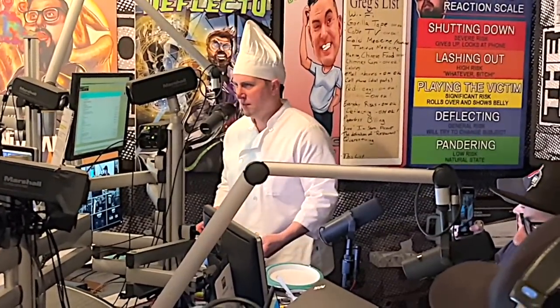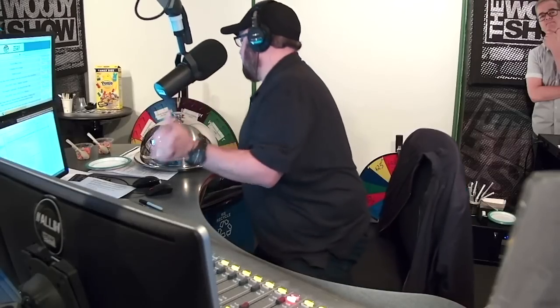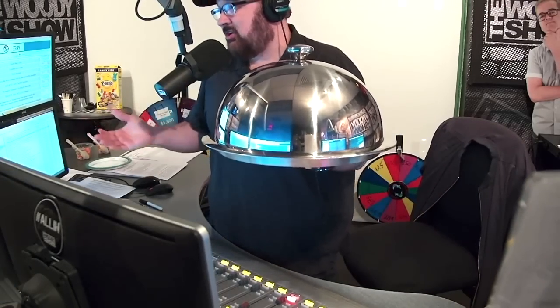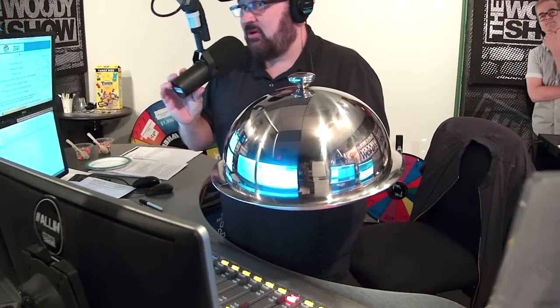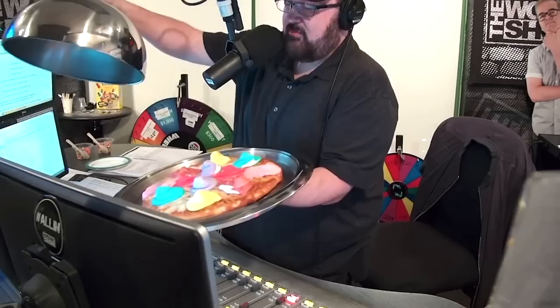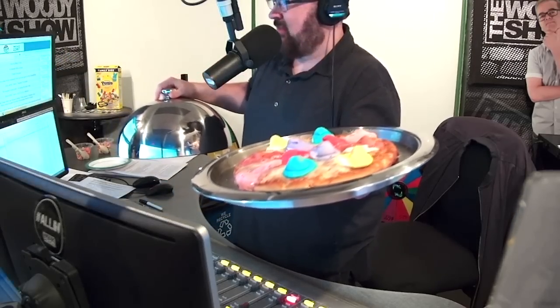You got one under your dome there. You're going to reveal one over there. He's even got the presentation! That is beautiful. Can we give Seabass some credit here for the presentation? That's very nice. Here we go, here's the Peepsa. And under the dome — look at that!